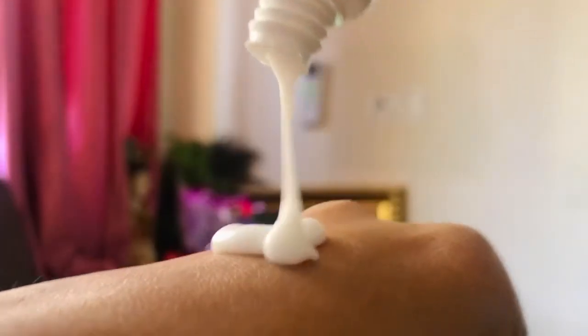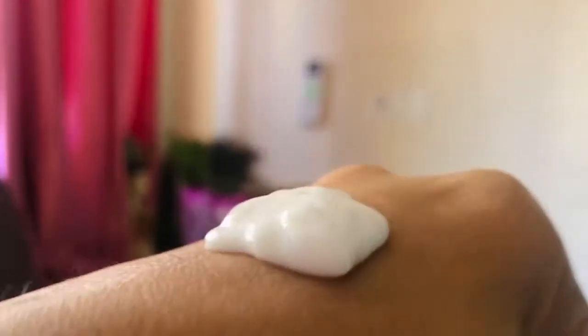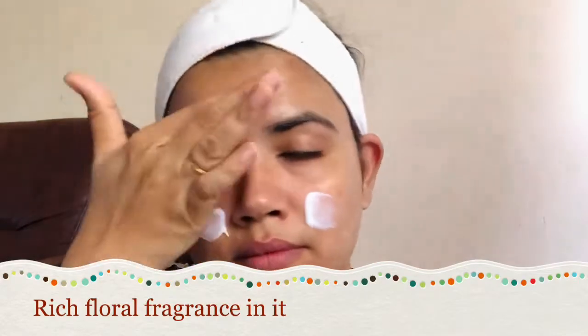This is a great way to cleanse the face. First of all, we have to do face cleansing. After about 7 minutes, you have to massage in circular motions.